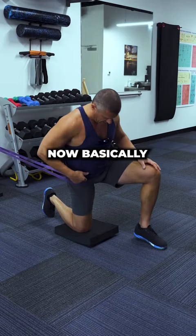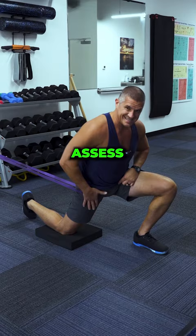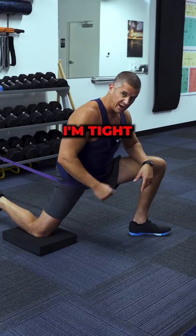Now what you're going to do is assess where you're tightest. I'm going to take a long stride. Basically, I'm going to squeeze my butt, come forward, and assess if I'm tight there. I'm not really tight there, so I'm going to come out this way.